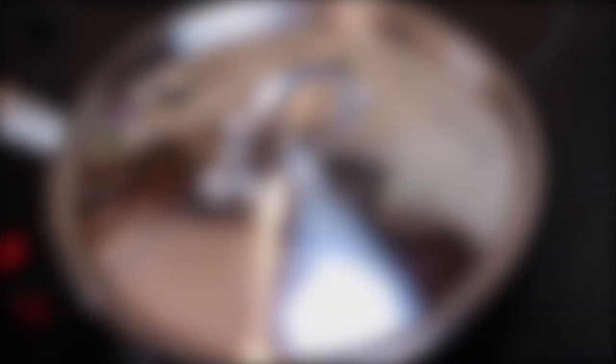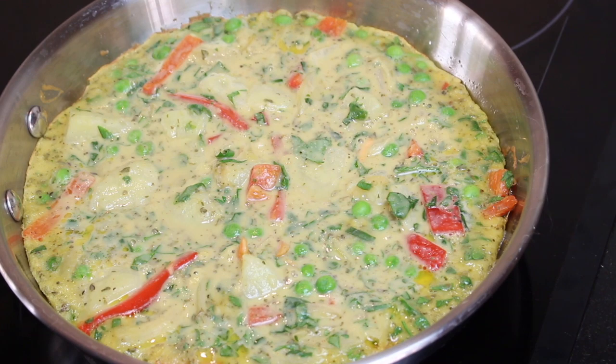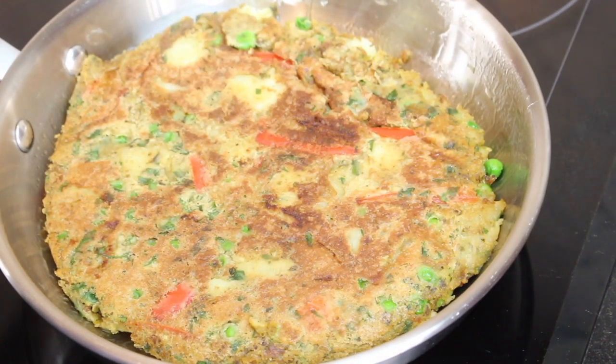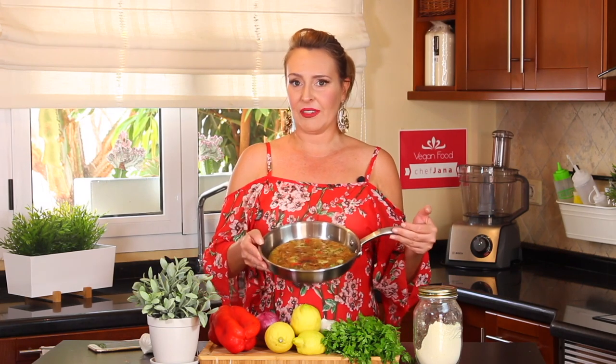The tortilla is in, and now we just need to wait five to six minutes each side, then flip it over. It did fall apart a little when I flipped it, but nonetheless, here we have our insanely delicious and shockingly addictive tortilla. Our Spanish tortilla is ready — it's a lista, a muy muy guapa!